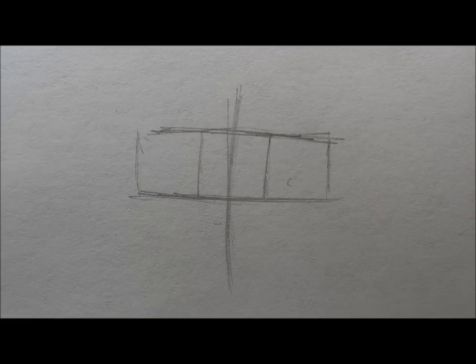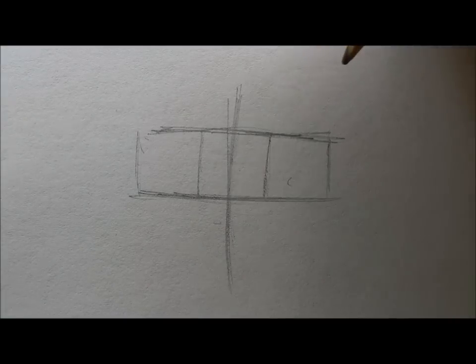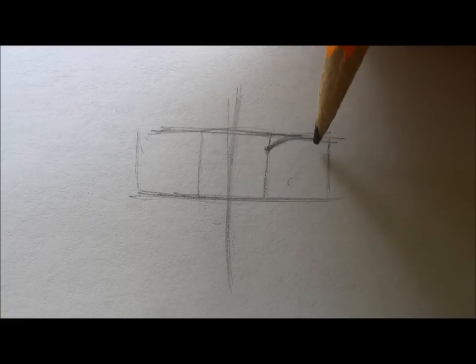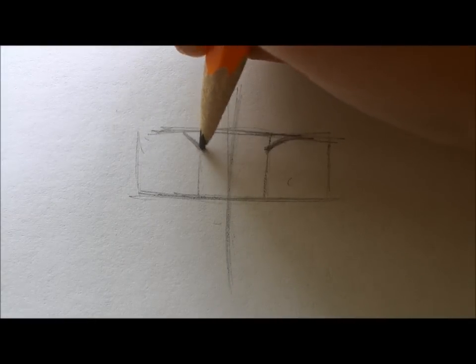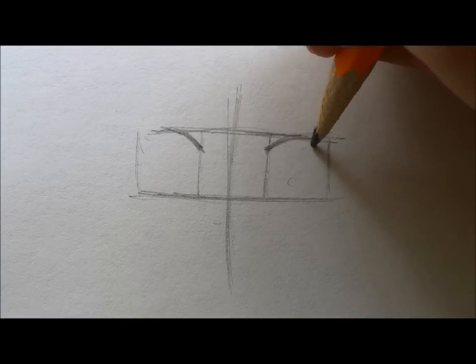I've already mapped out the general area of the eye and these squares are going to be the eye. I just start making the start of a curve which is going to be the upper eyelid. Make sure that it's on both eyes because in anime, eyes are always very symmetrical.